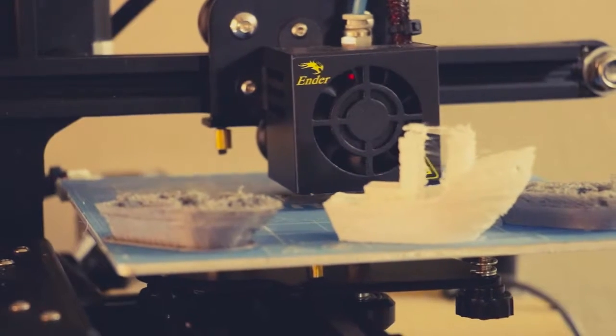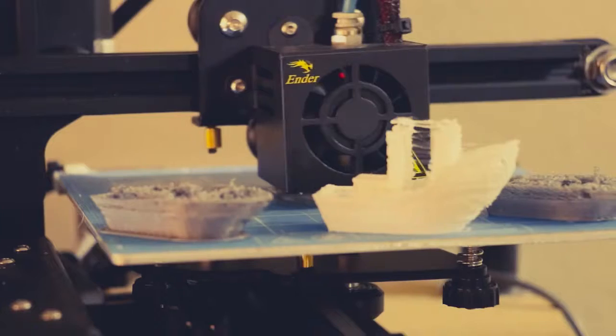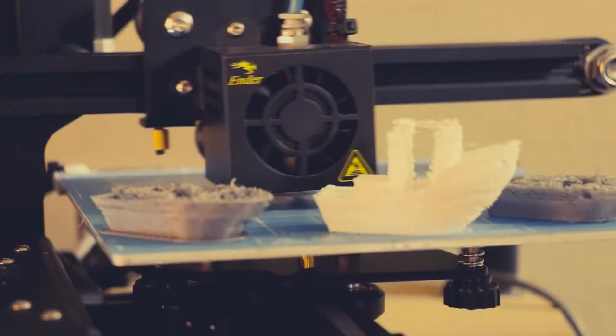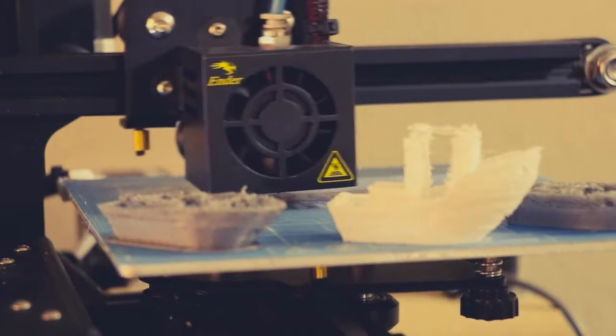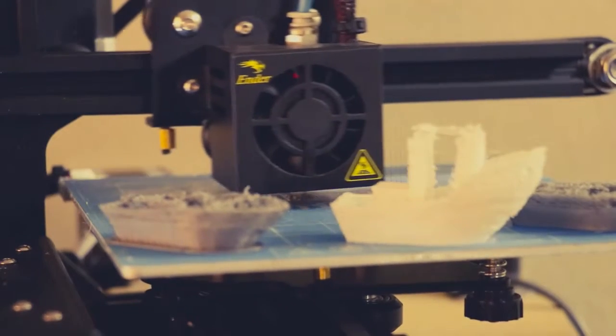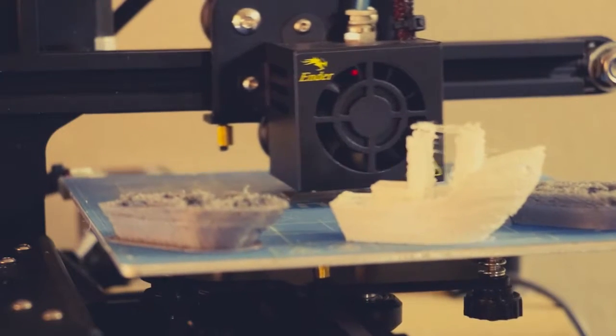Now let's go ahead and take a look at the Ender 2, because I've been having a lot of problems with it. After six weeks I haven't even dialed it in yet. I got an Ender 2 about six weeks ago and have had problems with printing. I went on the website for Creality and really couldn't find any kind of tech support or frequently asked questions — I was really lost on their website.